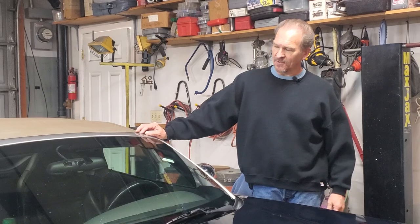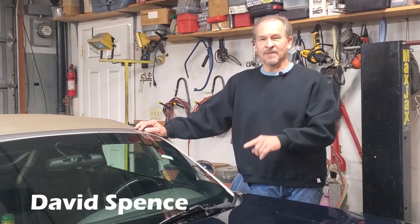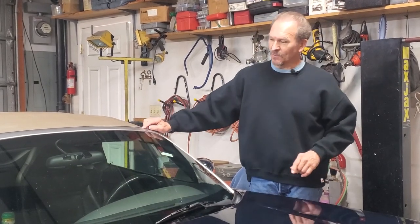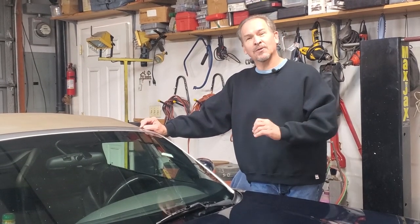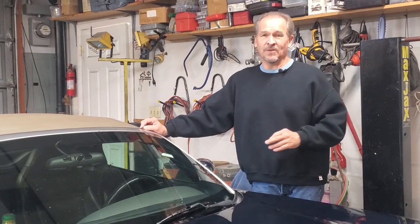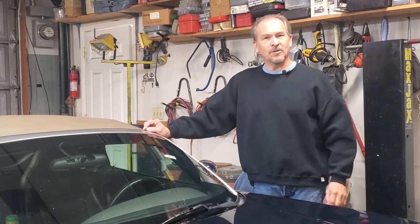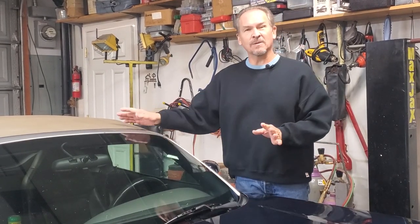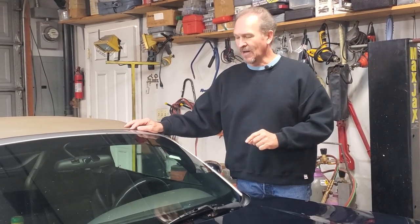Here we are again with our Pontiac Solstice, but the topic of the video really isn't the Solstice — it's fixing windshield cracks. Now the windshield on this car is well used; it's probably a good candidate for being replaced, but because the car is used as a commuter car, replacing it just means we're probably going to end up with the same windshield cracks as we're hit with rocks and road debris. What we're going to do is tell you how to use a product we found on the internet. We don't know if it's really going to work, but you're going to find out in this video if it does or not.